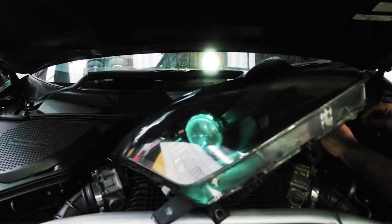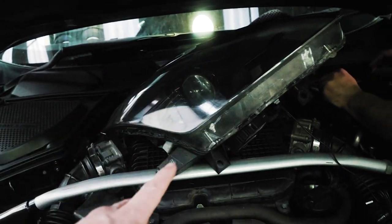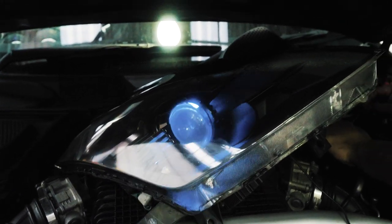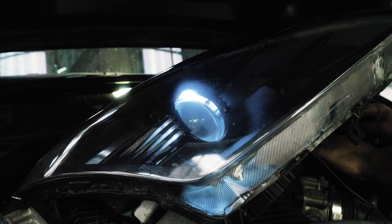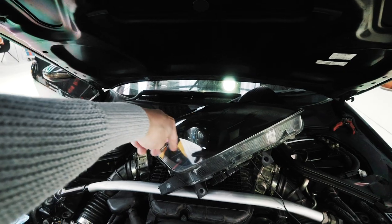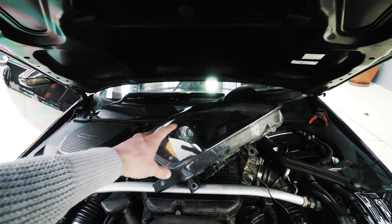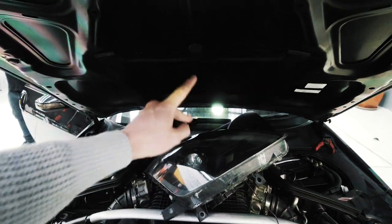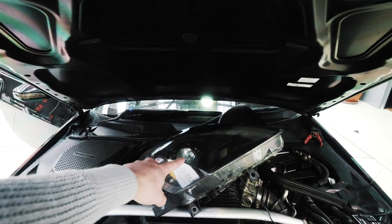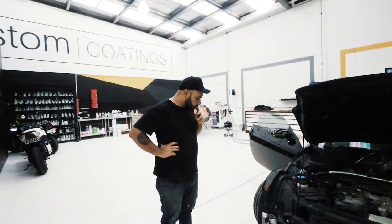I totally forgot about these — oh my god. So these are the demon eyes that I ordered off AliExpress. I think they were like 20 bucks and they look sick. Obviously I'm not gonna use those while driving. It's actually just an LED ring that goes around the housing where the headlight bulb goes, so when I park up I'll set those to a switch on the inside like my underglow — maybe even the same switch — so that when I'm parked up it just has a ring of light and it's gonna look sick.